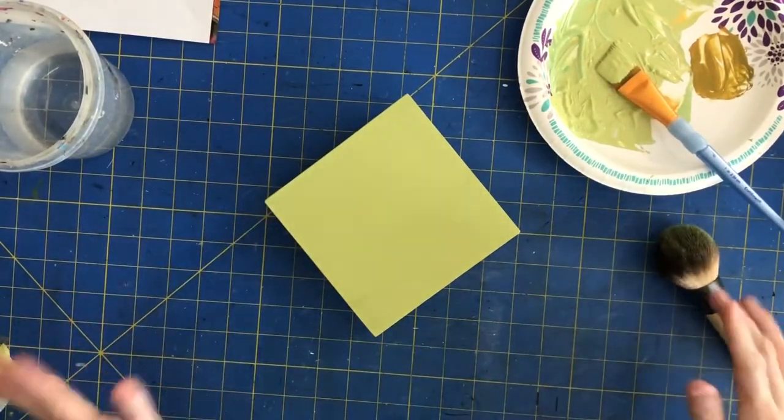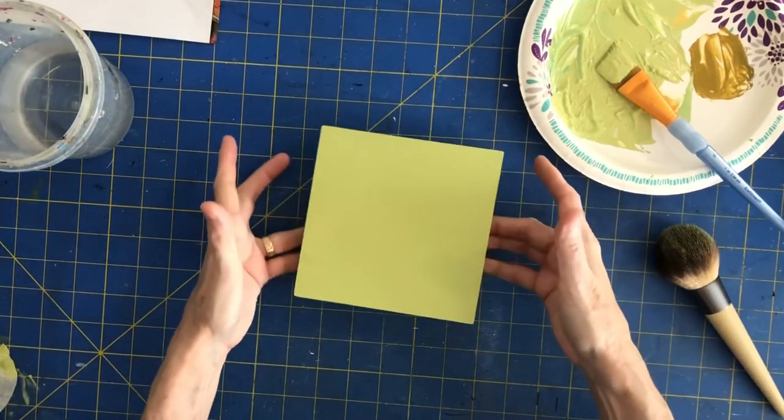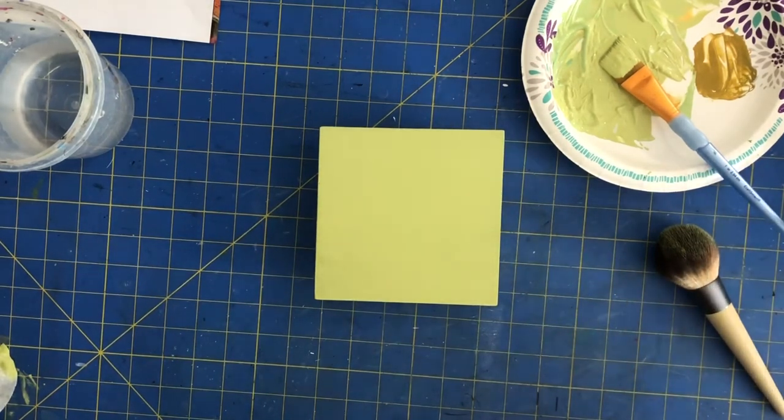Once you do that, just let it dry and you're all set with your base color. Thank you for watching — I hope that helps explain how to put on your base color. I'll see you guys next time, bye bye!